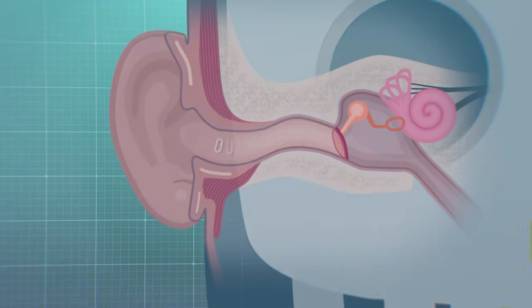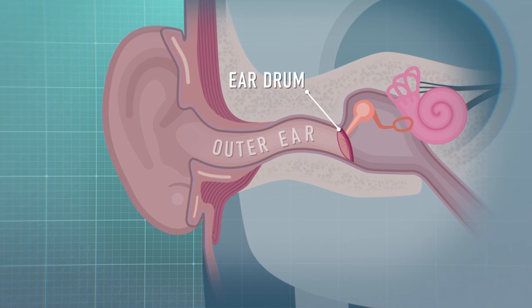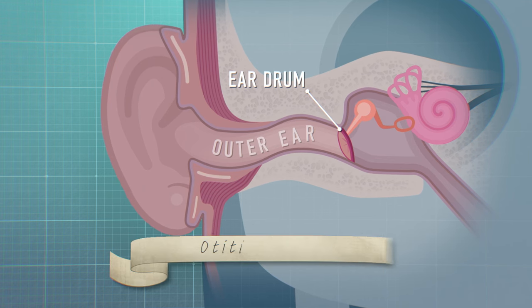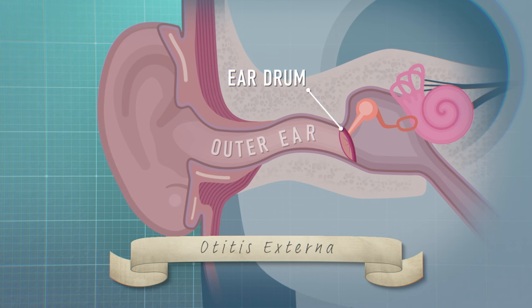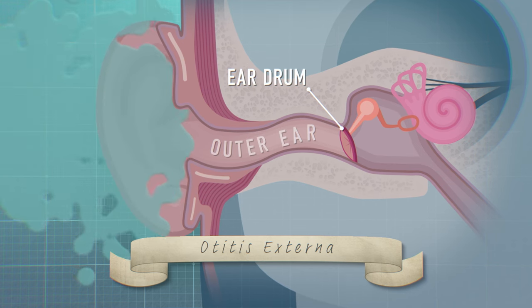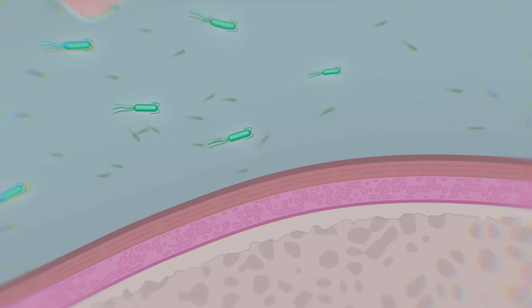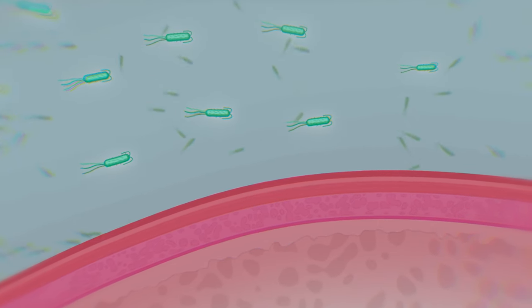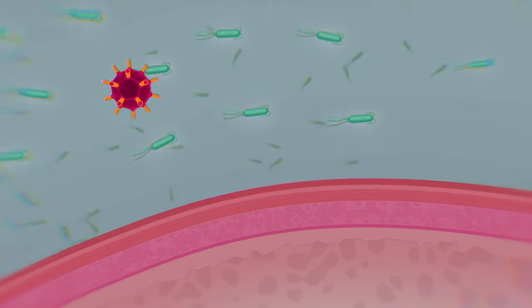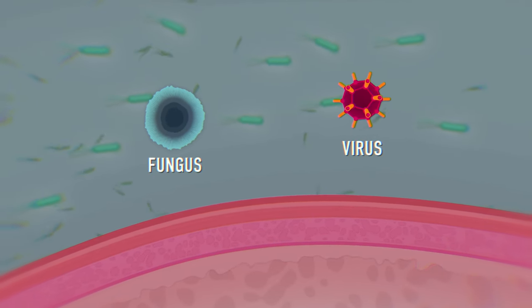Swimmer's ear is an infection of the outer ear — that area between your eardrum and the outside of the ear. For those who want the science-y name, it's known as otitis externa. This is often brought on when water gets into that area and starts to breed a moist environment, which bacteria can then generate, leading to an infection. In most occasions it is as a result of bacteria, but in rare occasions it can actually be brought on from a virus or even from fungus.